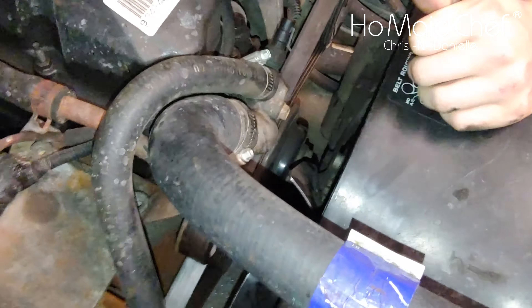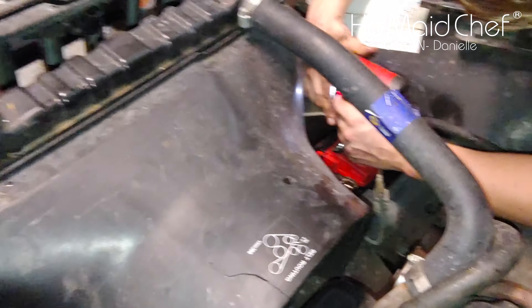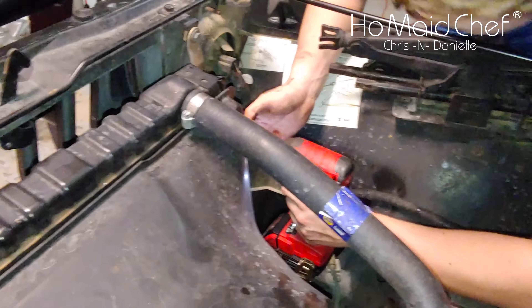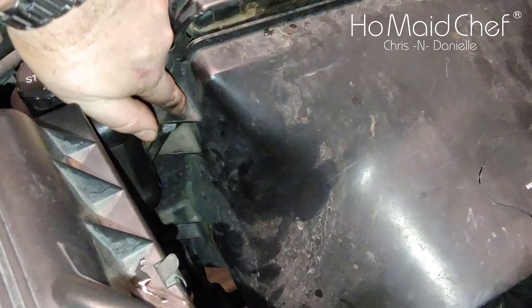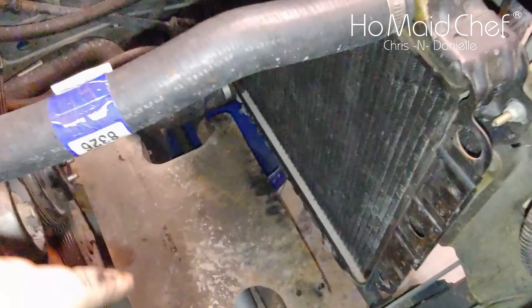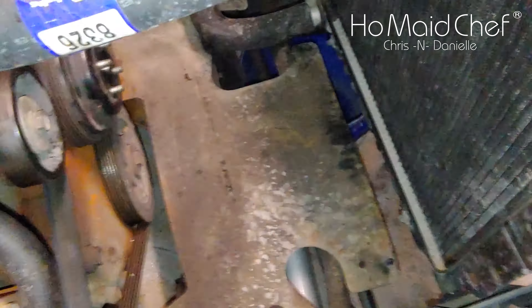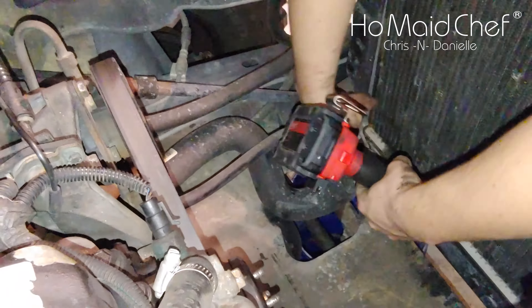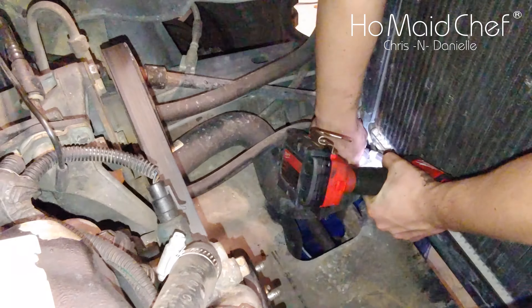We'll do the rest of the bolts and take the fan off. Now we've got the fan loose and we're going to take off the shroud so we can remove the fan and shroud assembly at the same time. There are four bolts — two on top and two on the bottom. Also on the bottom of the fan shroud there are clips. The drain plug on this radiator won't work, so we're going to take off the bottom hose on the radiator and drain it that way. We have a bucket underneath.